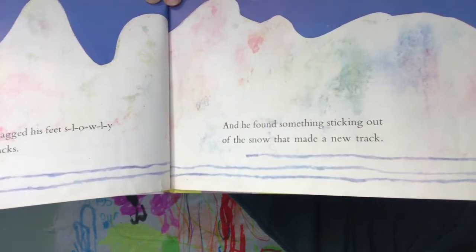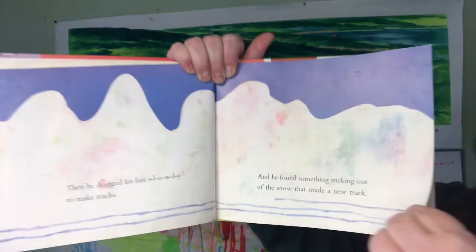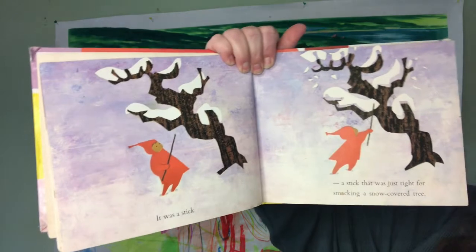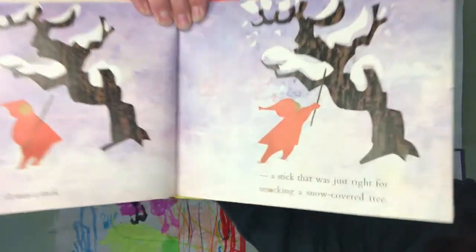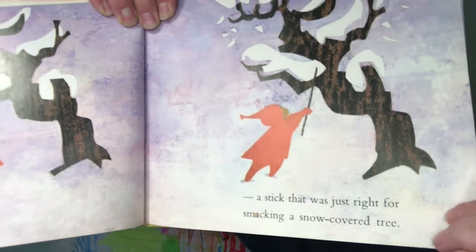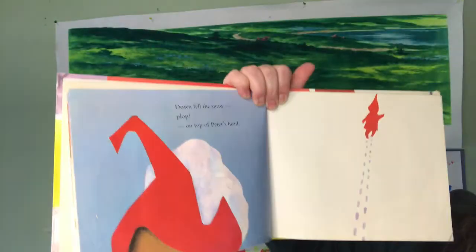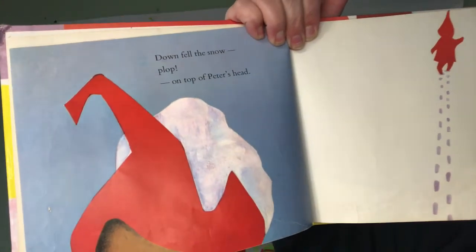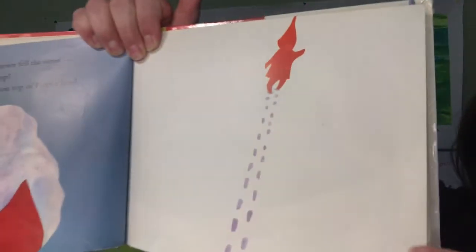And he found something sticking out of the snow that made a new track. Can you guess what's going on here? It was a stick — a stick that was just right for smacking a snow-covered tree. Down fell the snow. Plop. On top of Peter's head. There he goes.